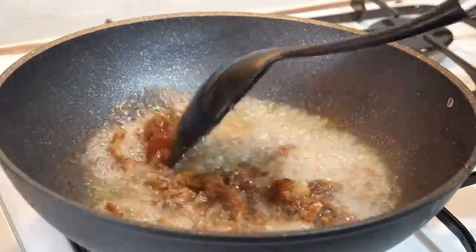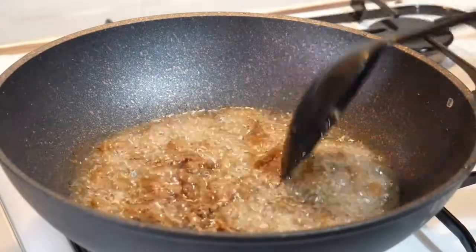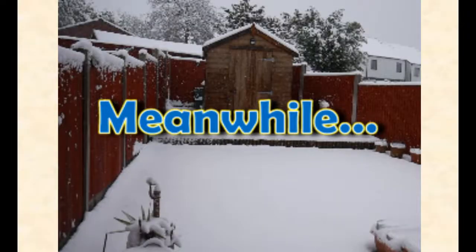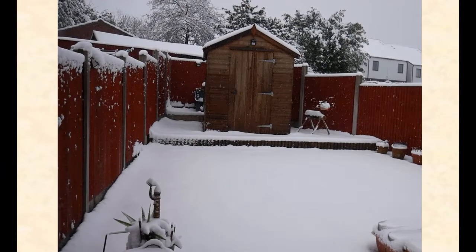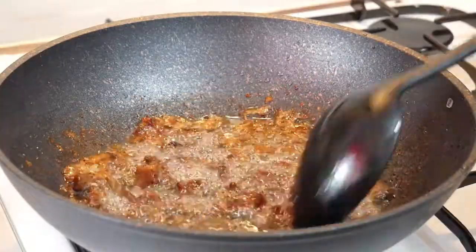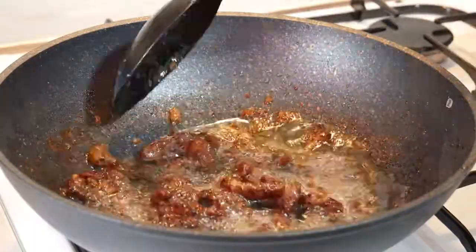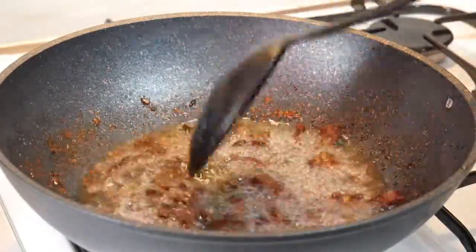I fried it in several batches. Another completed dish — I hope you'll enjoy it as much as I did.